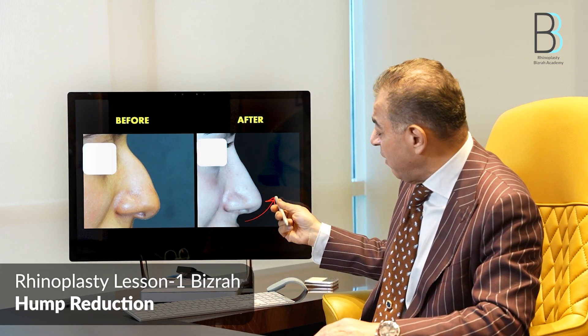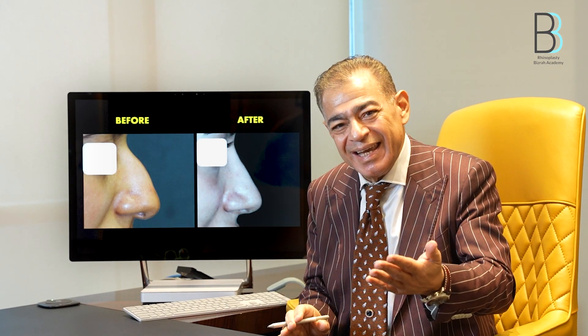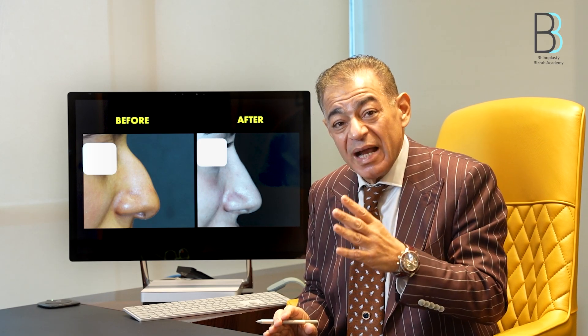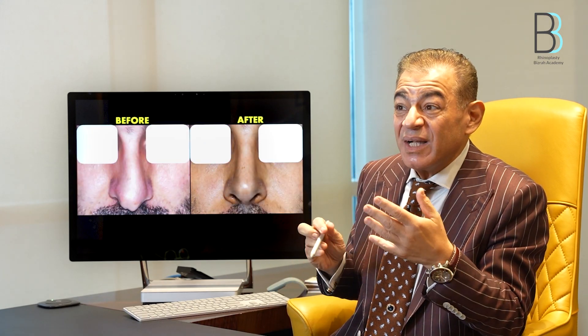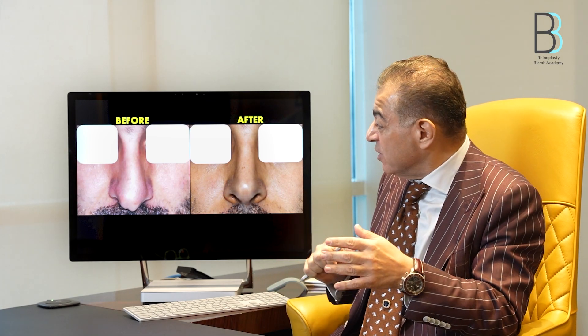With the 14 or 16 millimeter osteotome, remove the hump. Always remove half of what you think — that is the key message. After your tip plasty, assess again if you need to remove more. In most cases — about 80 percent — adequate tip plasty will achieve your goals and no further hump removal will be needed.